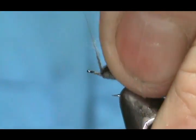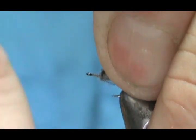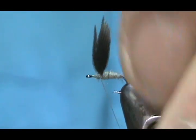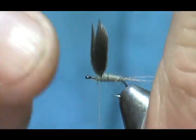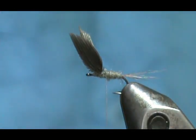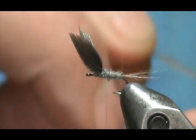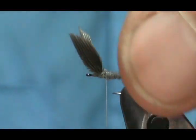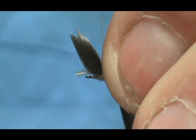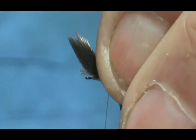We're going to go ahead and wrap the dubbing. When I reach the wing, I'm going to lift that wing up and wrap right in front of it — I'm holding that wing pretty tight. You don't want to get rough with that wing because you'll pop them apart. Now I'm going to put the hackle on. I have a dark gray or dark dun hackle, and I'm going to place it right between the wings, leaving one or two of those cup barbels exposed.